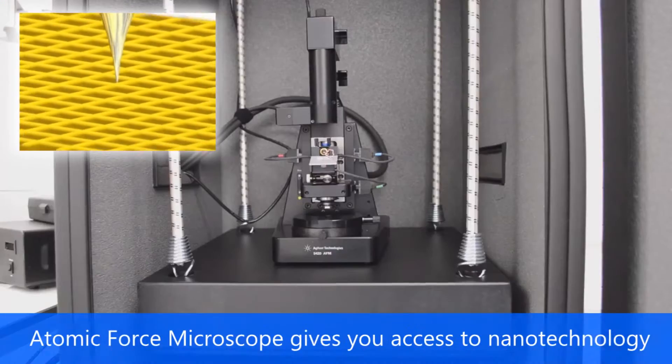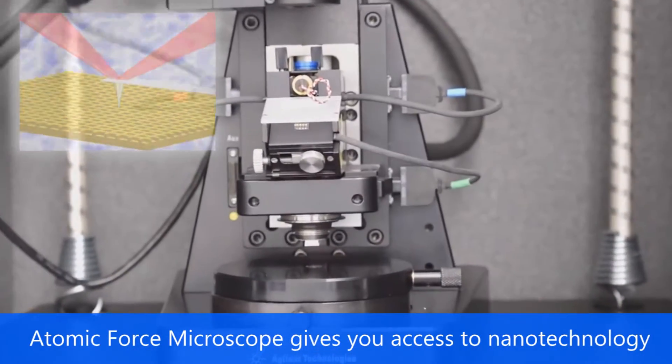A small antenna-like probe called a cantilever scrapes along the surface of the material.